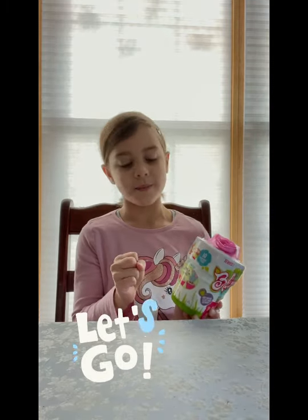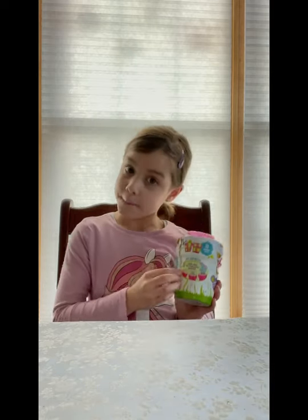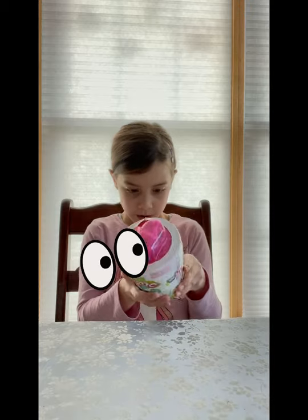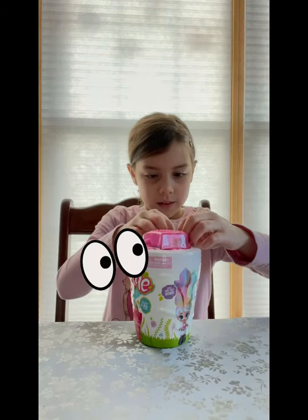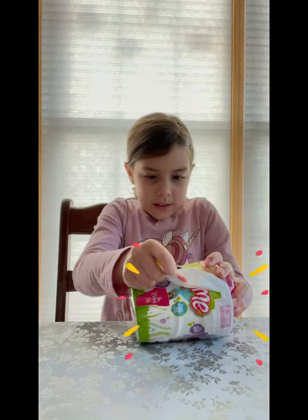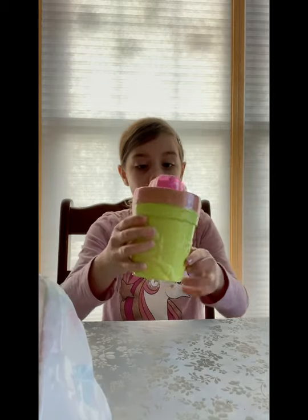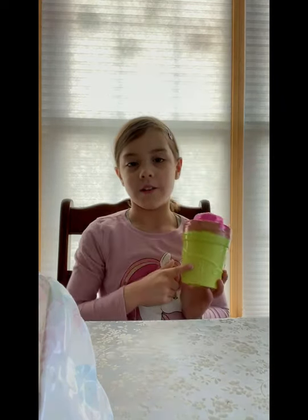Let's get started. Alright, we finished cutting the wrapper. Now it's time to see the pots. I can't just see which color pot it is. Wow! Our pot is brown and green, light green, of course.